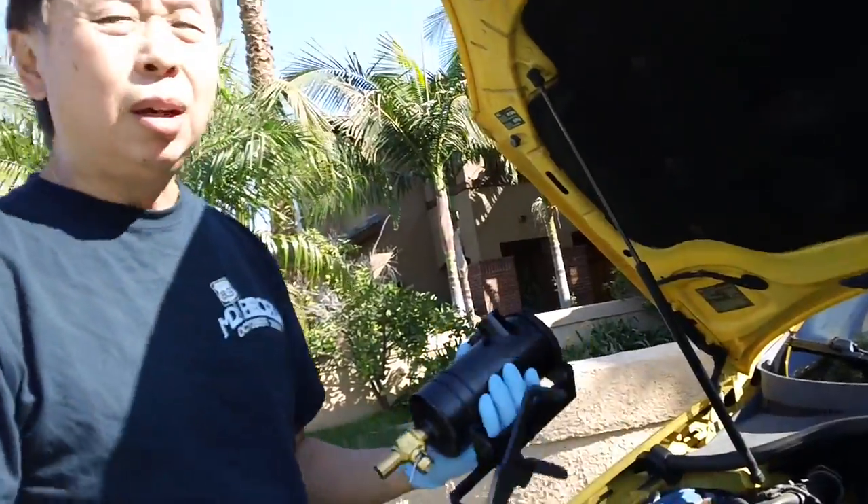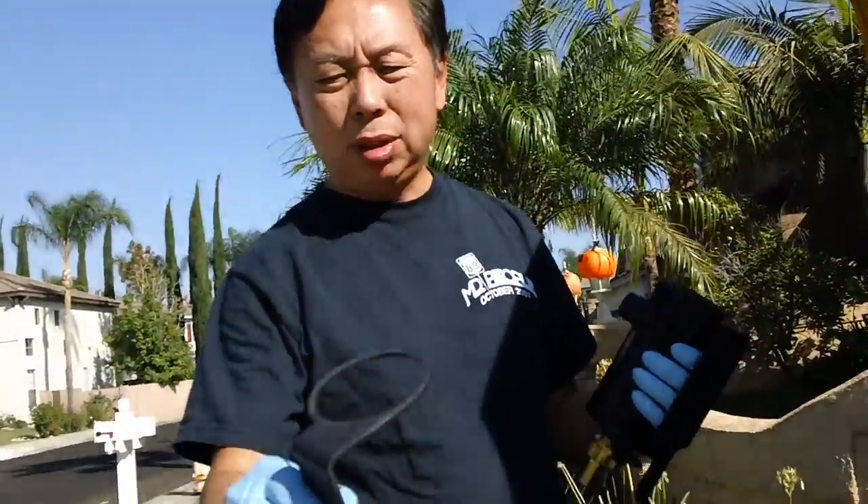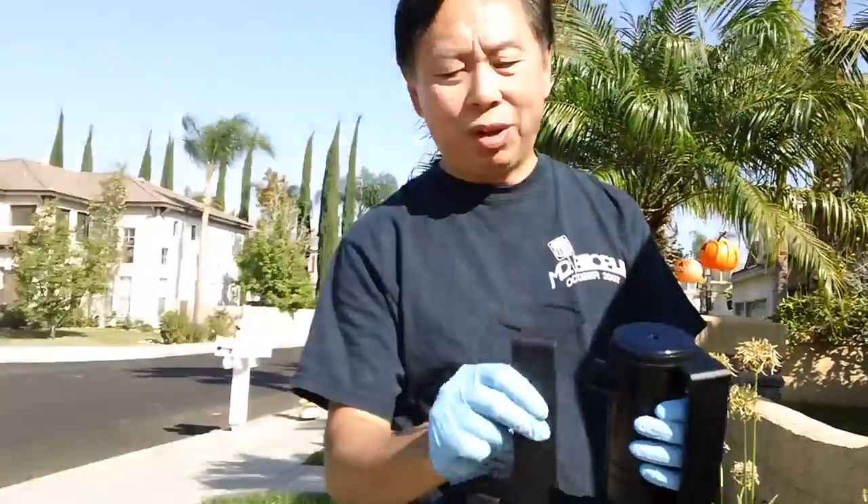I had a bad mount, and I contacted them. These are really stand-up people — they sent me another one. Here's the new one and it fits perfectly. The original one didn't fit.